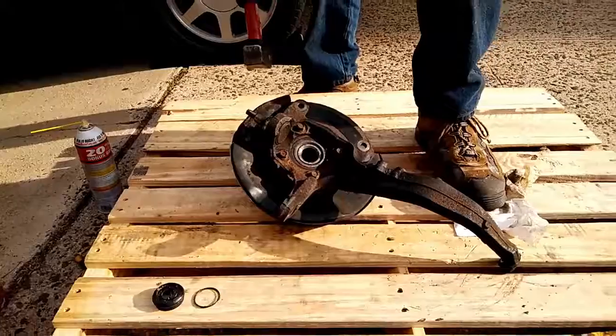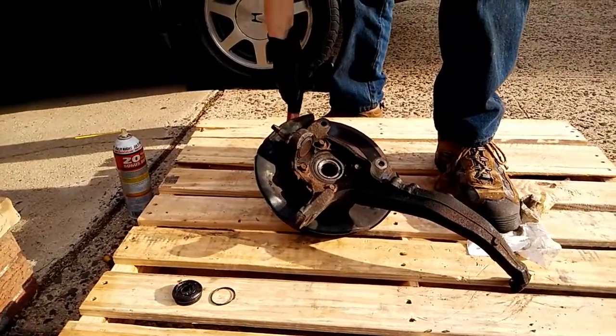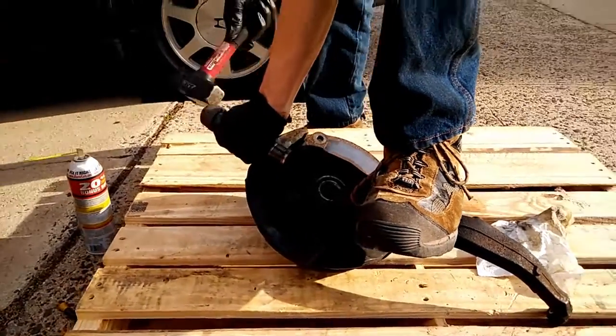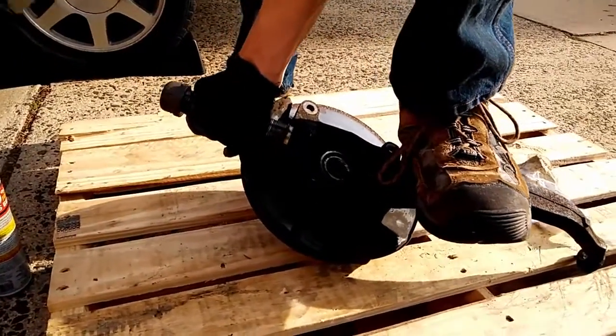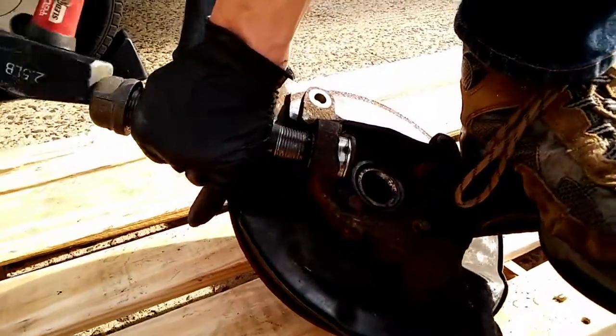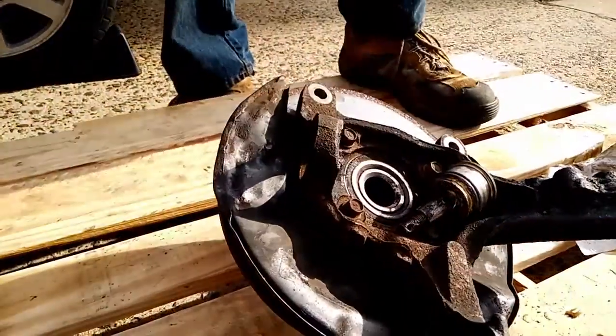Put the whole assembly on a wooden pallet — it's nice and soft. It won't harm the brake rotor or the lugs, but you can hold it in place and pound on it. There we go.